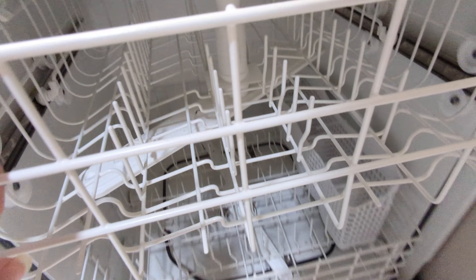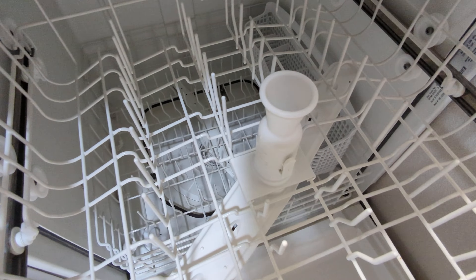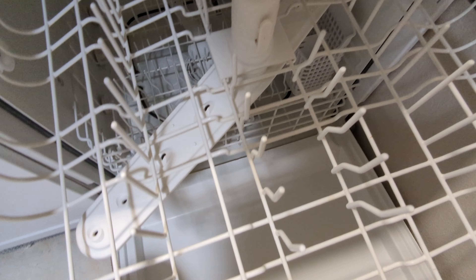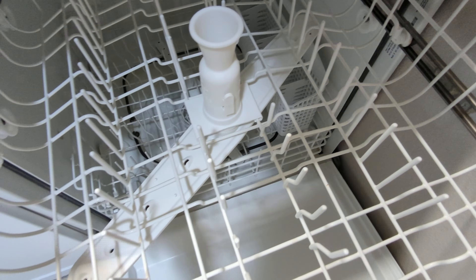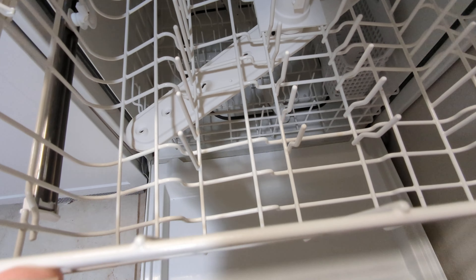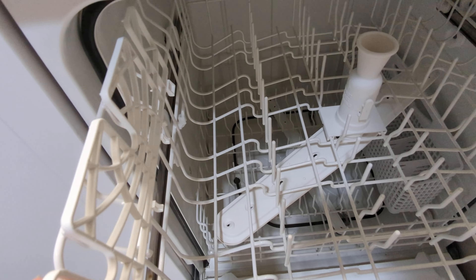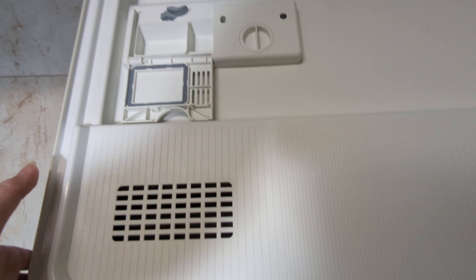Here's the top rack. Water spraying from the bottom rack spray arm will spray up here, and there's also a top rack spray arm that sprays water to the dishes up here. There's a little cup holder, a detergent dispenser, and here's the other side of the vent.